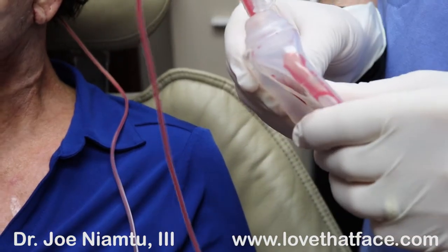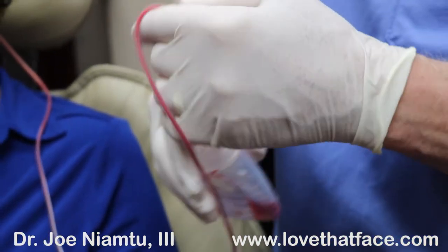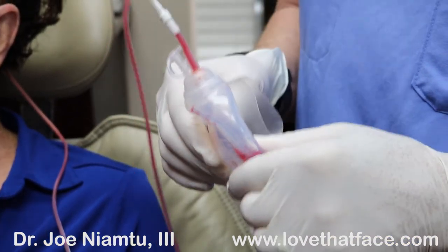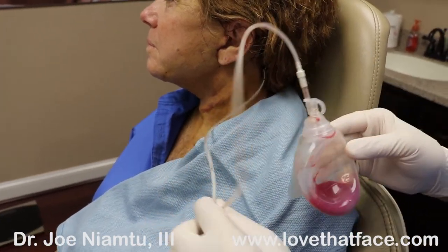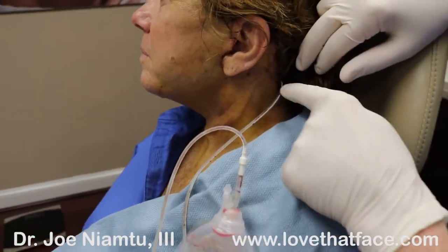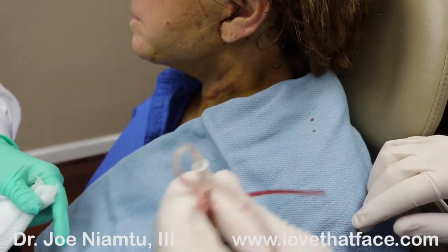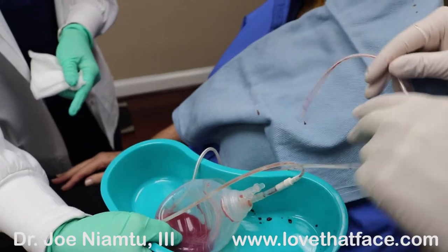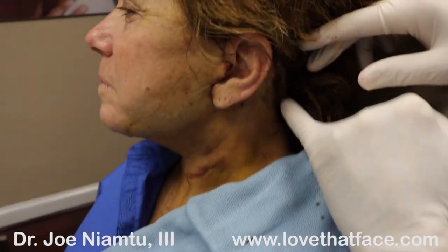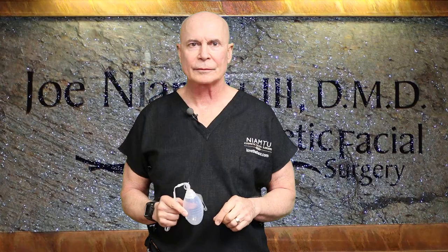We leave drains in anywhere from one to five days depending on how much drainage you're getting, but everything that comes out is something that doesn't stay in the neck, making healing easier with less bruising and a better result faster. To remove the drain, we cut the little suture that was retaining it — it's very simple, you just take it out and the patient won't feel it. Here is the portion that was inside the patient; the last hole of the incision will heal up spontaneously.